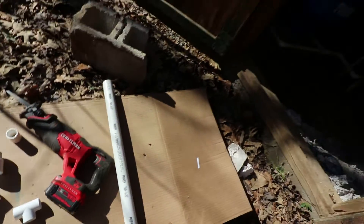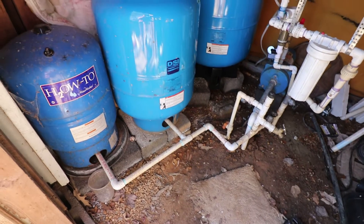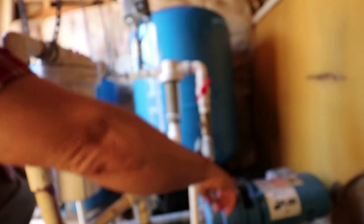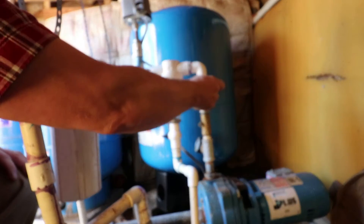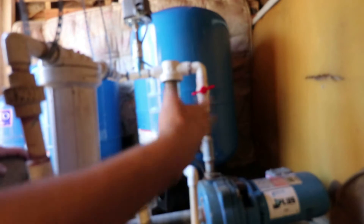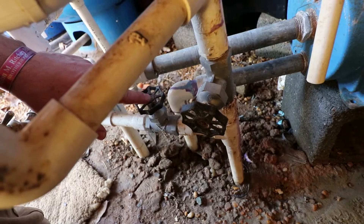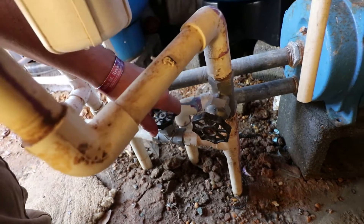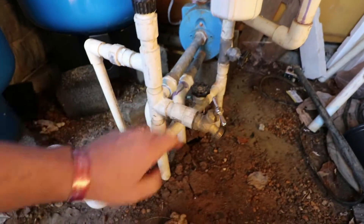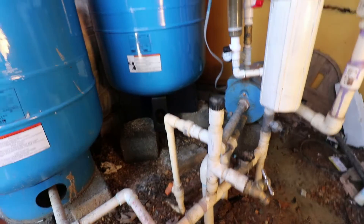First thing we need to do is cut off water to the tanks and drain them so we can tap into the system. This valve out here takes the water from the pump and charges the system — if we turn this off, it tells the pump the system is still full so it doesn't need to cycle. Then we turn off water to the house. Now the line is still pressurized but no water is coming in, so we open the drain, let the tanks drain, and then we'll tap in.